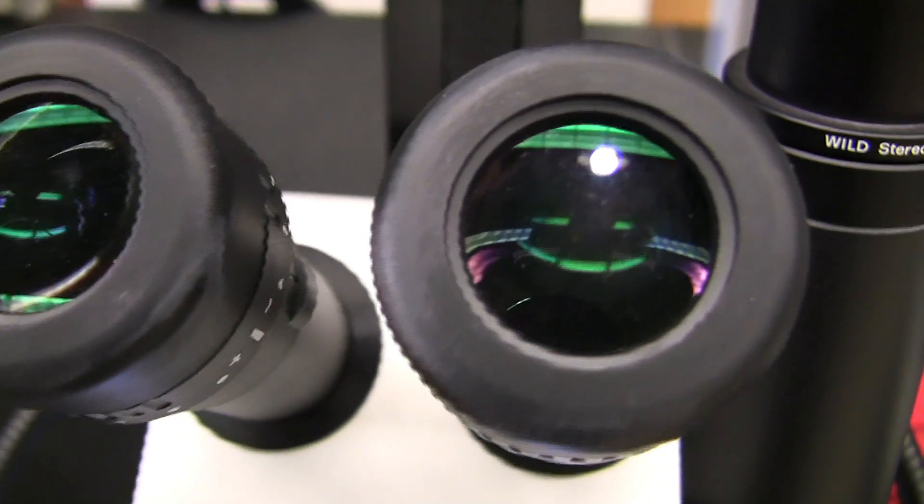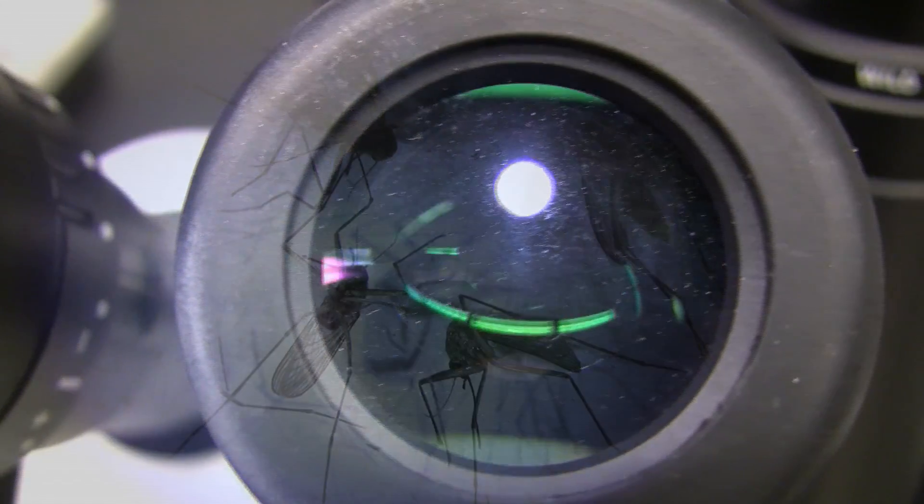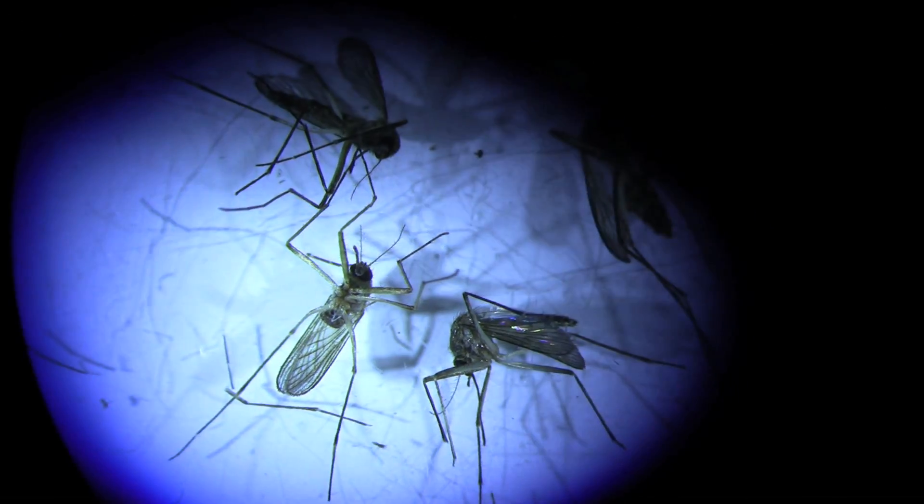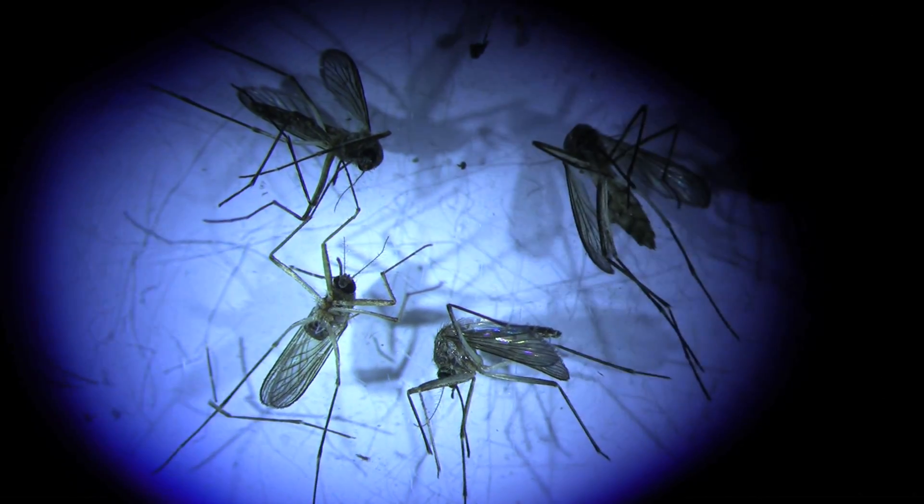The way we can control those diseases is to get more knowledge about the mosquitoes and the diseases they carry. So we need to do really basic research and advanced research in order to understand them. And that's what we do in our lab.